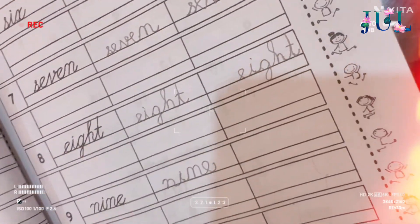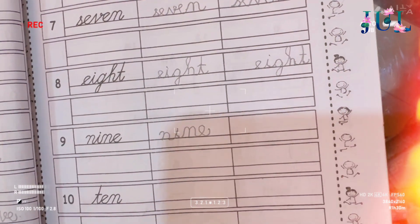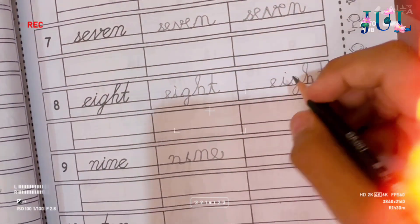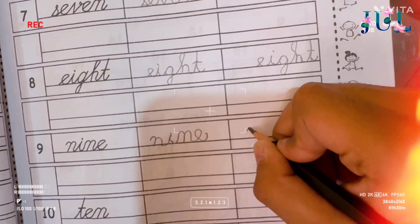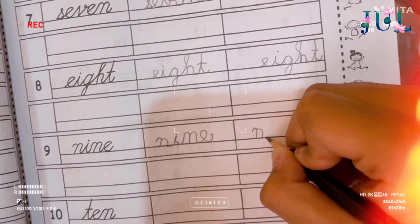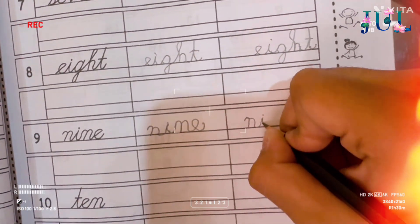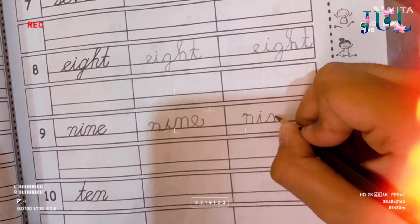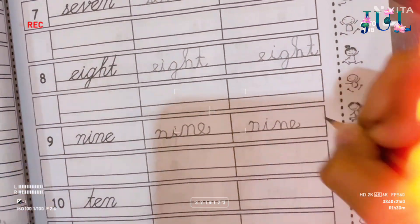Okay, place the book very correct in front of you and then write. Now write. I'll put the dot here at I. Have you marked it out? Okay, just write here. Good. Nine. N-I-N-E. N-E. E. E. Good.